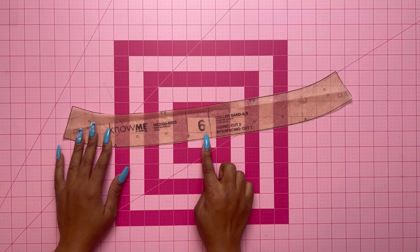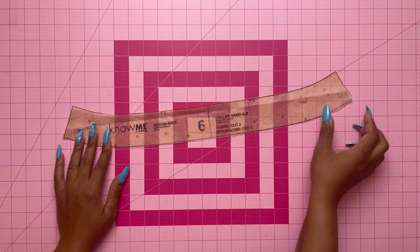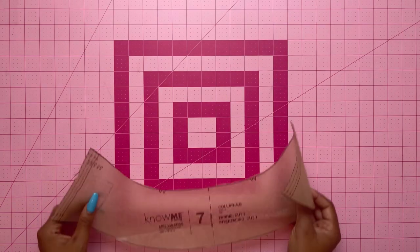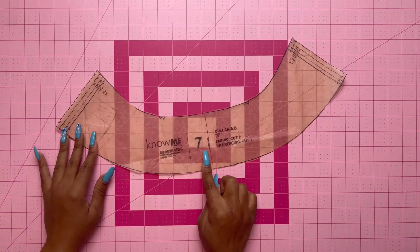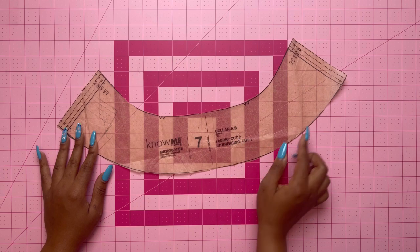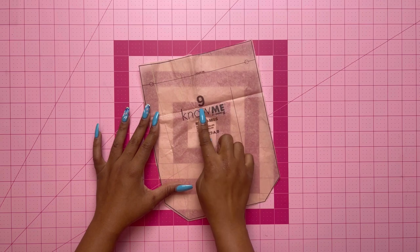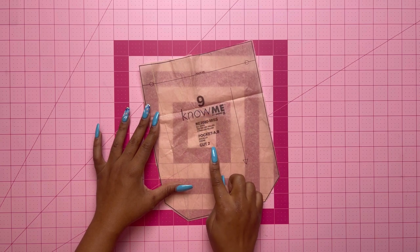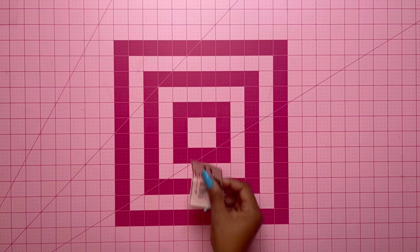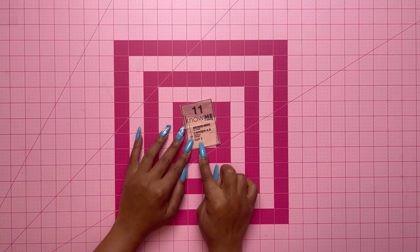Pattern piece number six is the collar band — cut two of fabric and one of interfacing. Pattern piece number seven is the collar — cut two of fabric and one of interfacing. Pattern piece number nine is the pocket — cut two. Pattern piece number eleven is the carrier — cut one.